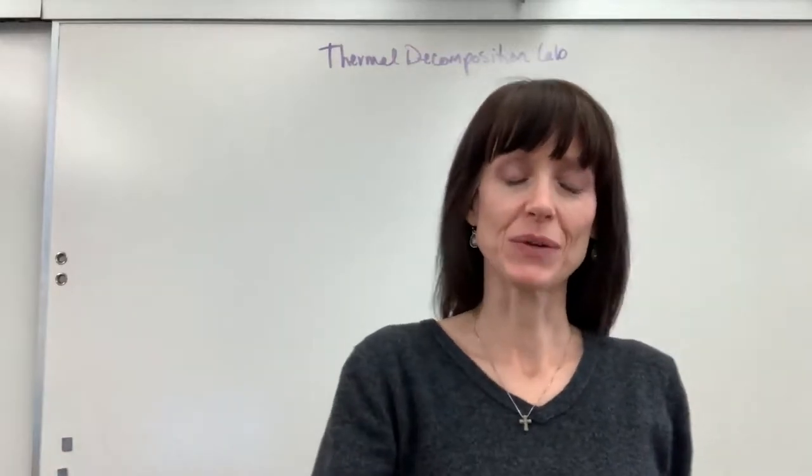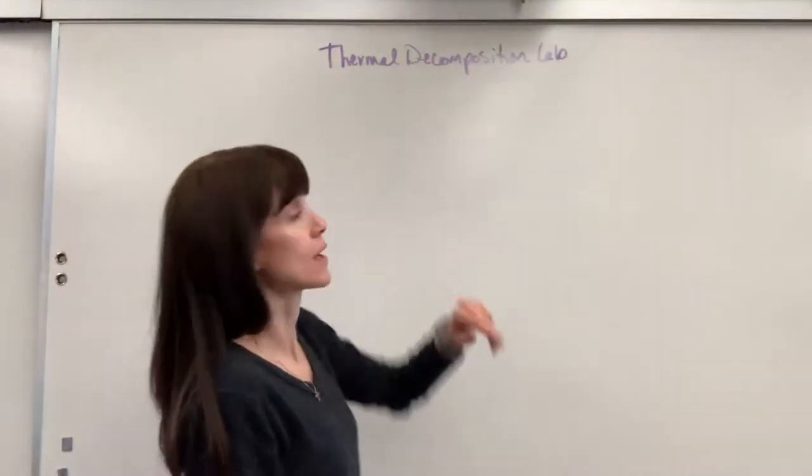Hi, I'd like to talk to you about the thermal decomposition lab. Let me show you our equipment.